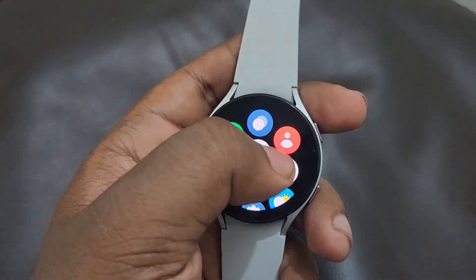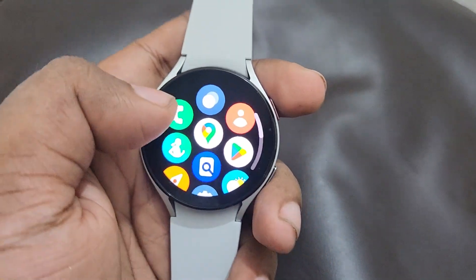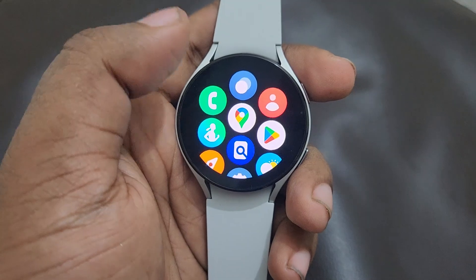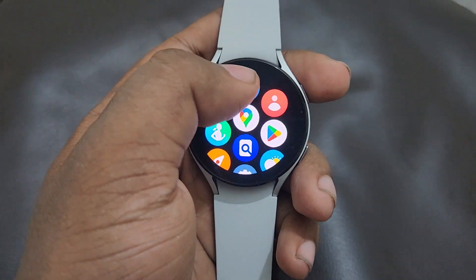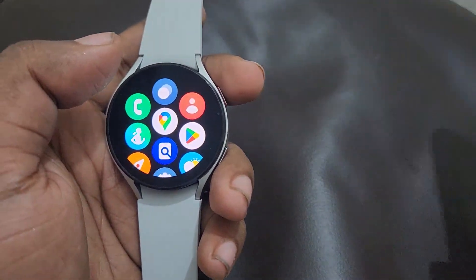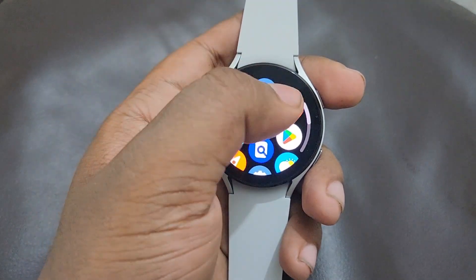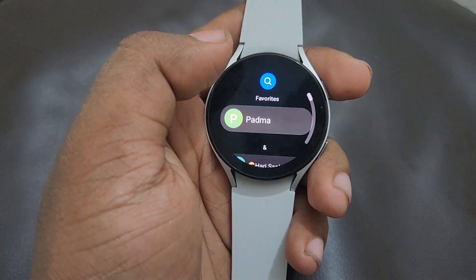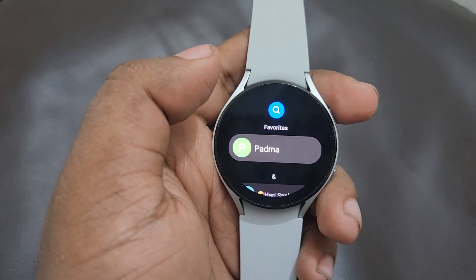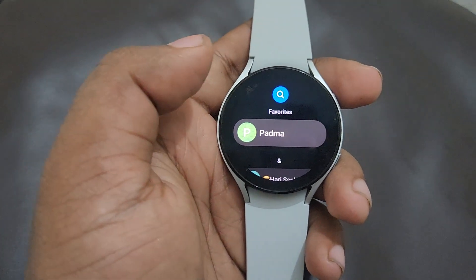Now I'm going to show you how to make phone calls from the watch. Here you can see there are two options: one is the dialer and another is the contacts. The contacts option will sync all your contacts from your mobile phone to the smartwatch by using Bluetooth. These contacts in my phone are automatically synced to my smartwatch.